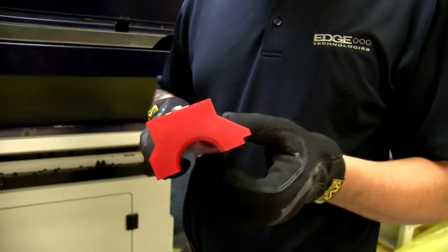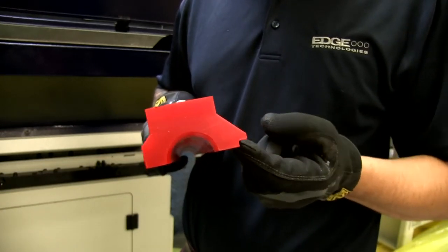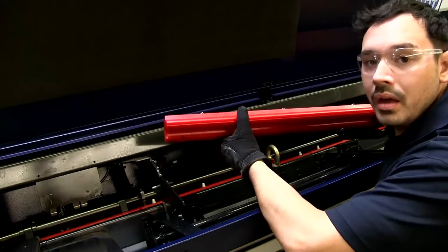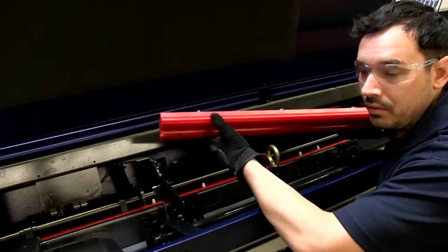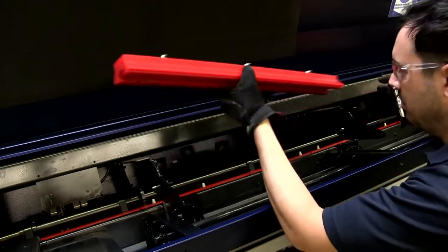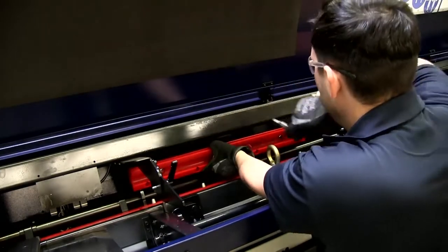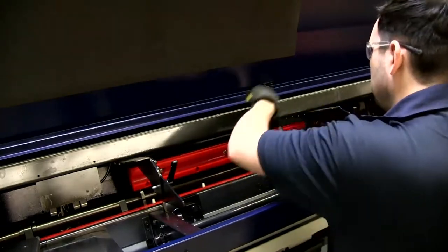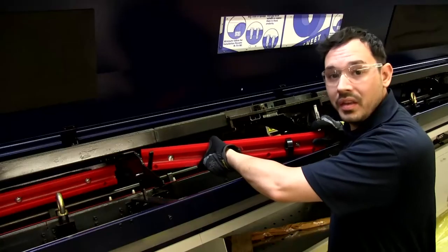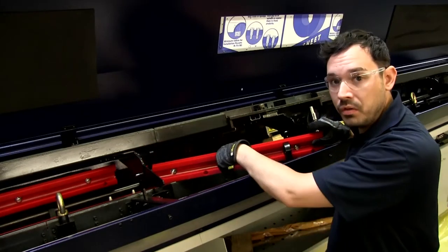The top channel is much more different than the bottom channel — you can tell by seeing a small step or lip on the top channel; this is your front facing. For the next top guide channels, we want to make sure that the recessed lip is facing towards us when we install them. The next channel is the upper channel support for the bar; we want to make sure that the support is facing the nose of the machine.